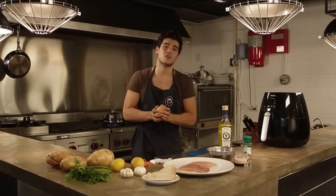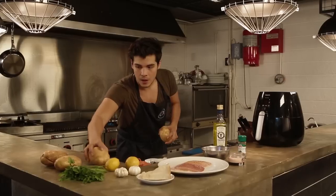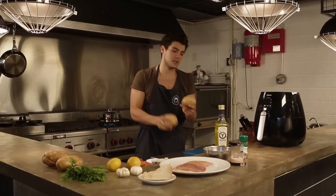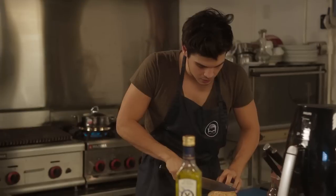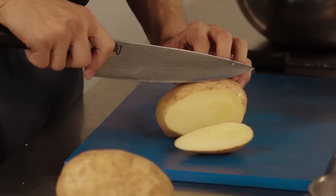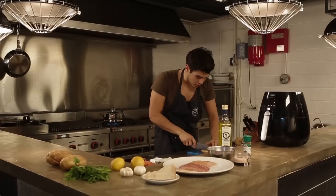The first thing we want to do is cut our potatoes up. I'm just gonna use two big potatoes like here. I don't mind the skin, so I'm actually gonna keep it on. I'm trying to cut them into big one-inch strips, and we're just gonna slice them.